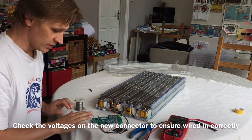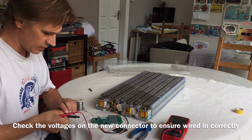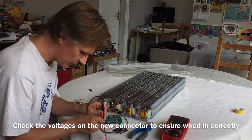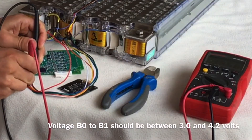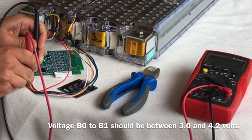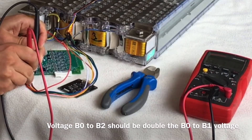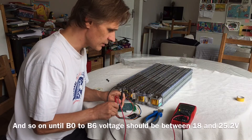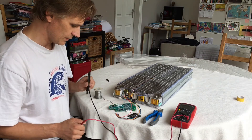So they're all wired in now. I just want to check the voltages to check that it's all been successful. Being very careful not to touch consecutive wires, I'll just check the voltages here. First one: 3.558. This one should be double — yep, 7.1. And the last one should be just over 20 — there we go. So they're all perfectly wired in.